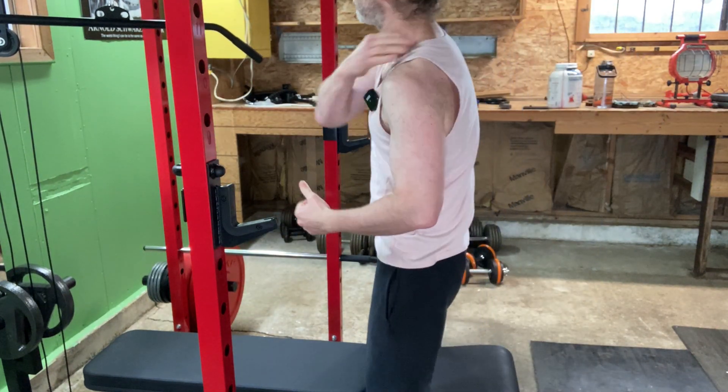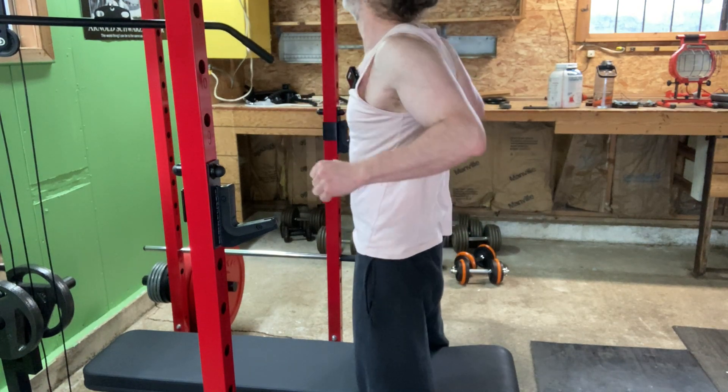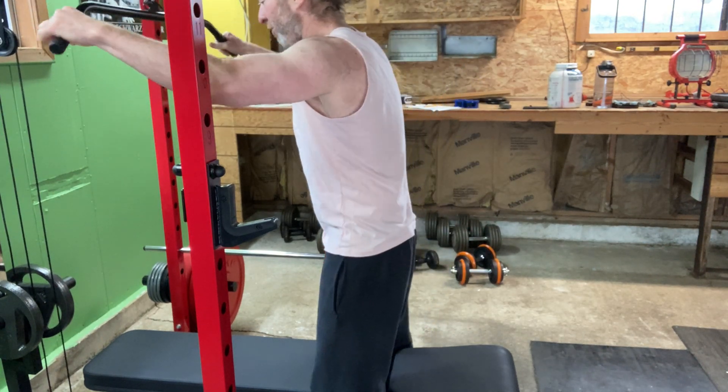My neck is a little bit sore because I slept wrong last night. I almost thought about taking a day off, but I don't take days off.